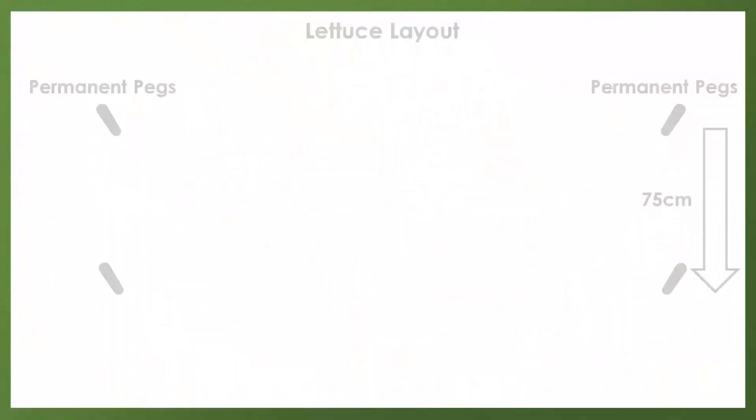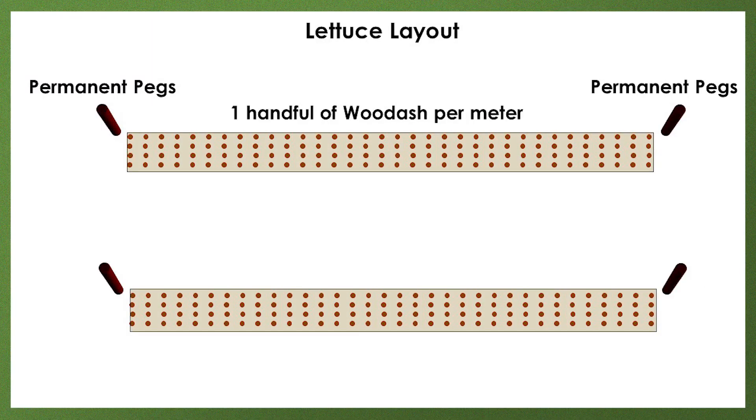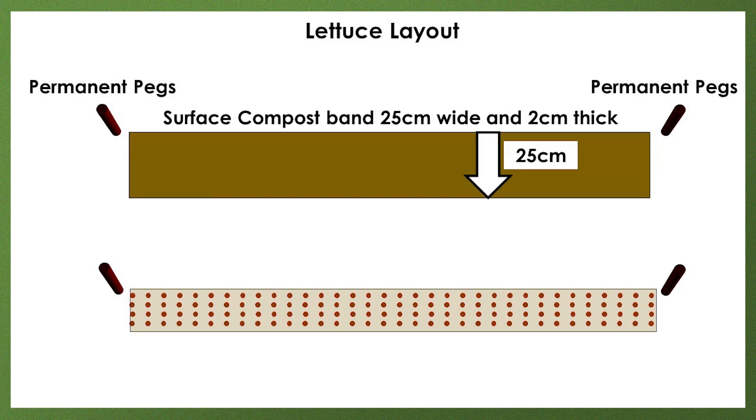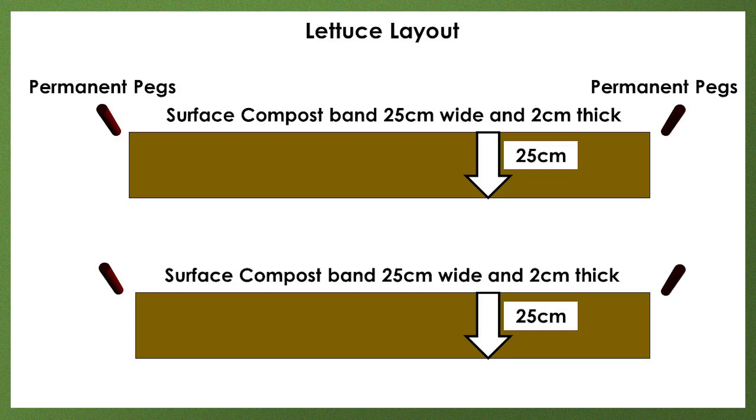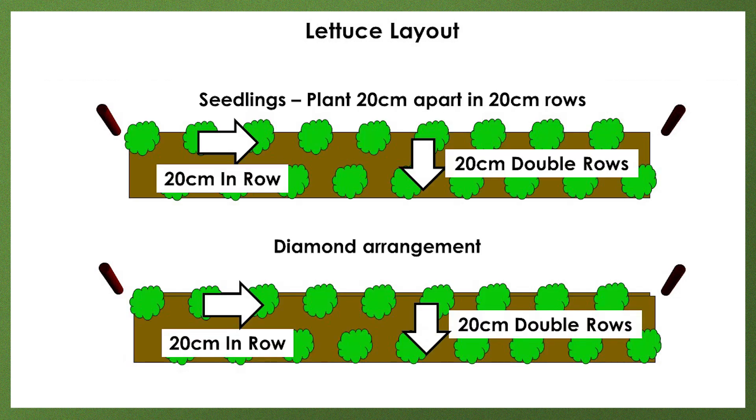In summary: fracture each 75 centimeter row line 25 centimeters wide. Apply one handful of wood ash per meter. Apply surface compost in 25 centimeter wide bands, two centimeters thick. Apply God's blanket, then plant seedlings 20 centimeters apart in 20 centimeter rows with a diamond arrangement.